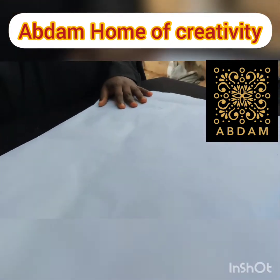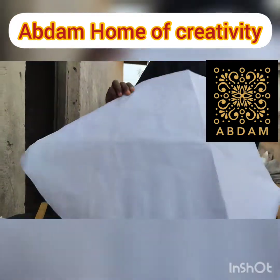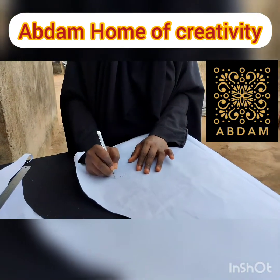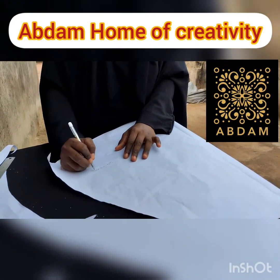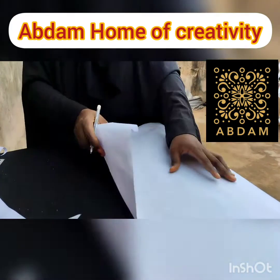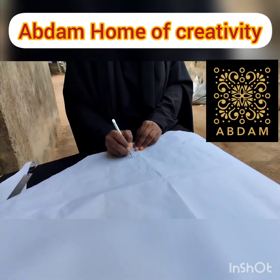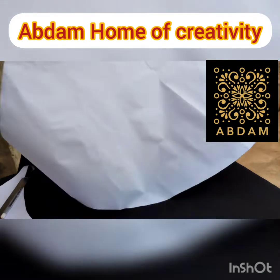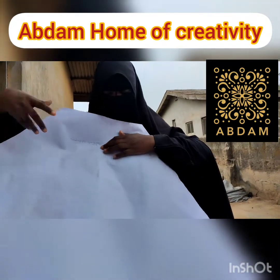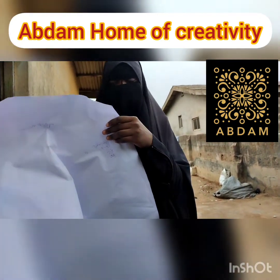Now we keep moving. Let's take this as the wrong face of the fabric and this as the right face. We place the wrong side on it like this, such that when you open the jibab up, you will see the wrong side. So you are placing the wrong side of the cape on the right side of your jibab.